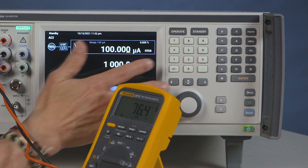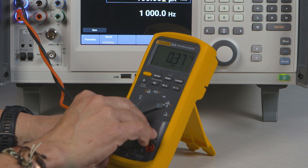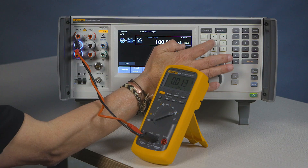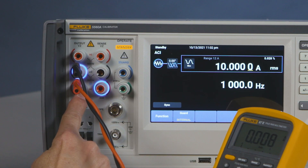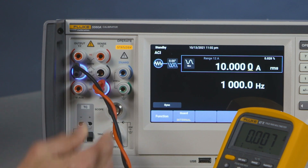Now we can go to standby. We'll go to the next range and move the leads to the amps. As soon as I go to 10 amps, the range has moved. So I take my lead and move it to the next output lead.